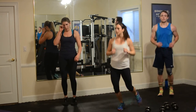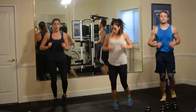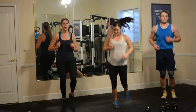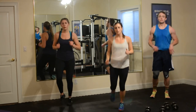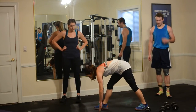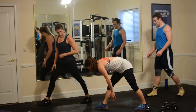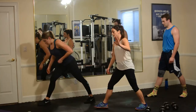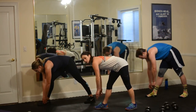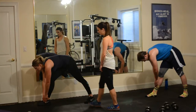Just jog in place, nice and low, keep your feet close to the ground, hands are low. Four, three, two, good. Now we're going to do a hamstring stretch — point your toes forward and come down, stretching right through here. If that's too much for your leg, bring your leg a little closer and drop down as low as you can. Looking good, guys.